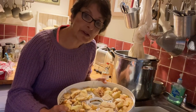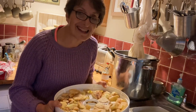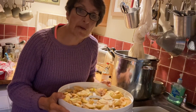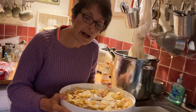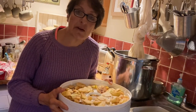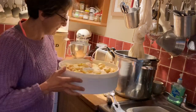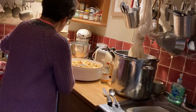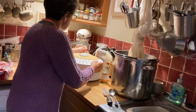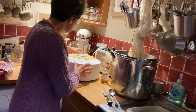I'm going to switch on the dehydrator now. I'm not going to put it on the highest heat setting, but the one just below it - so a medium-high heat. I'm going to leave it for about six hours and we'll come back after that time. I can't wait for the lovely smells that are going to start coming from here.